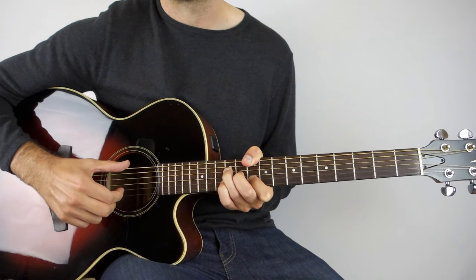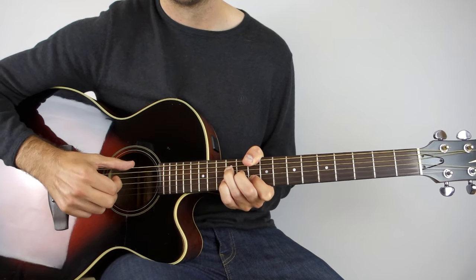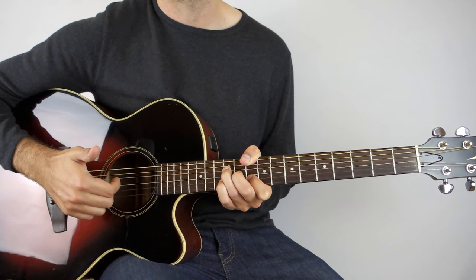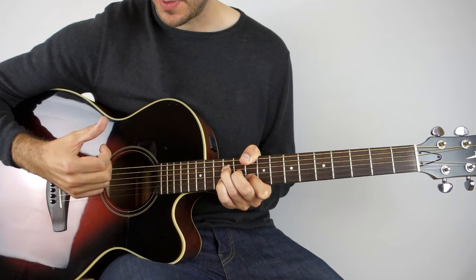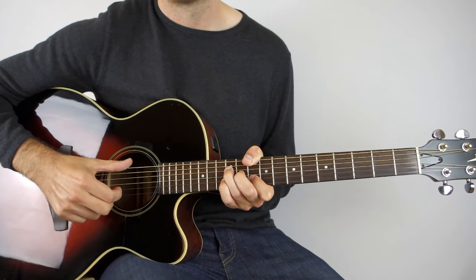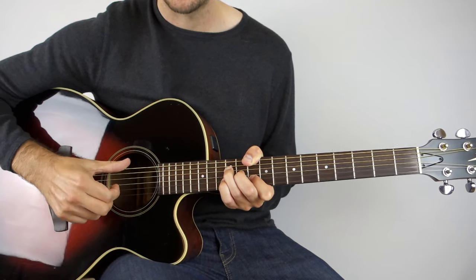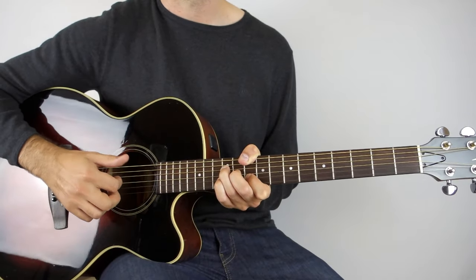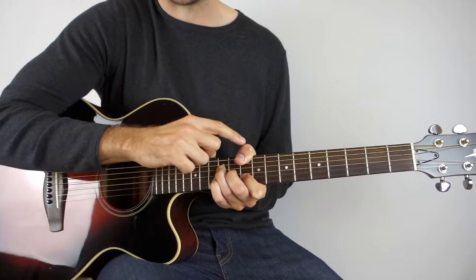After the tap, your index finger is in the perfect position to come up on the second string, 10th fret. Then we're going to play the sixth string and then the D string with our index finger coming up on that. Then we come back down on the G string with our light percussive tap. You want to practice that pattern because it happens an awful lot throughout the song — it's the same pattern as Stop This Train and Who Says. He likes that pattern a lot, so really do practice it just on that one chord.